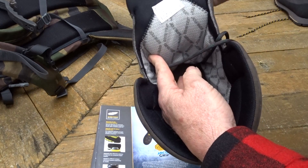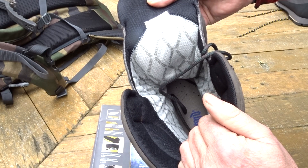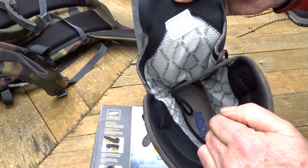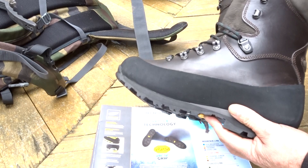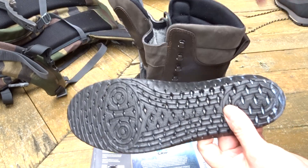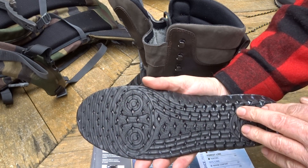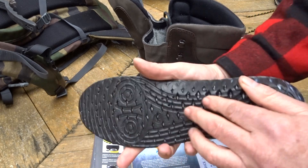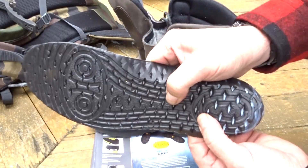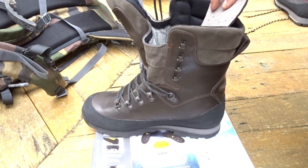It also has an insulated layer on the inside which helps with keeping warmth but also helps with abrasion protection. As per usual, except in the Cerek model, we have the Bestard insole, which is designed for pumping moisture around the bottom of the boot. It has porous holes, channels, and little vents, and as you're walking the spongy material pumps moisture around and helps the boot to dry out.